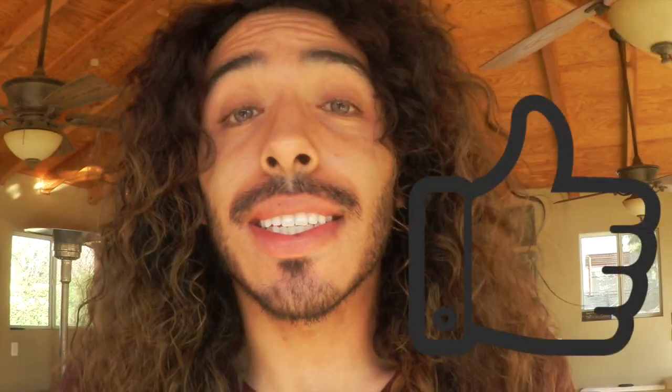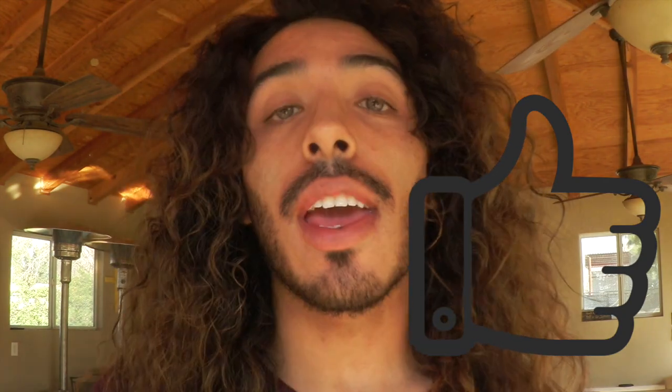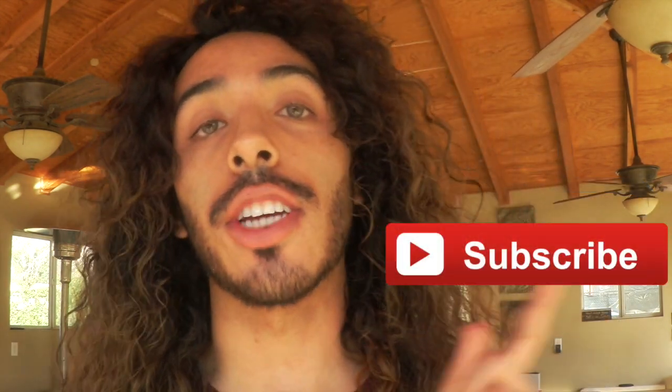Well guys, I hope you enjoyed that video. And I hope it inspired your love life as much as it inspired mine. Have a very happy Valentine's Day, and make sure to tell the ones that you love, you love them. And not just on one day out of the year, make sure you tell them every day. If you like this video, go ahead and give me a thumbs up. And don't forget to subscribe to the I Love To Create channel right here.